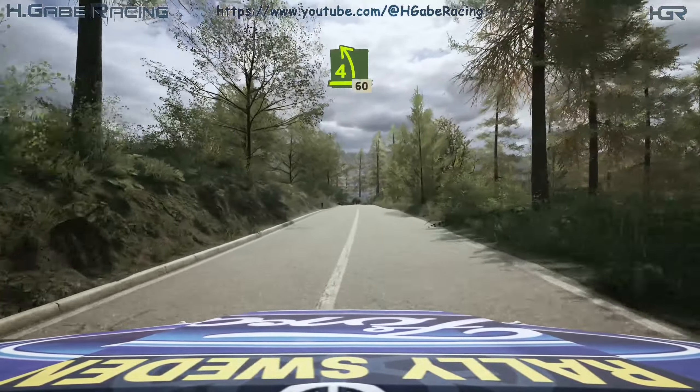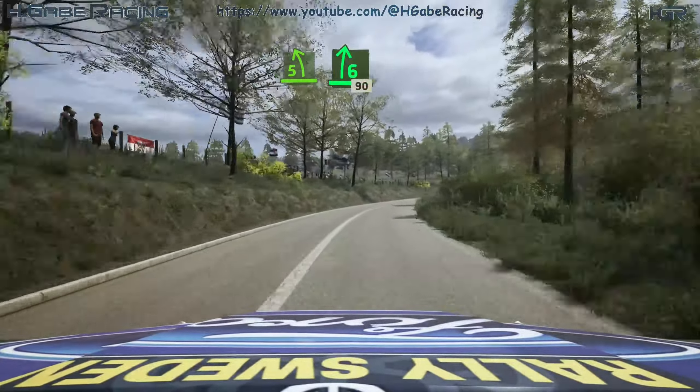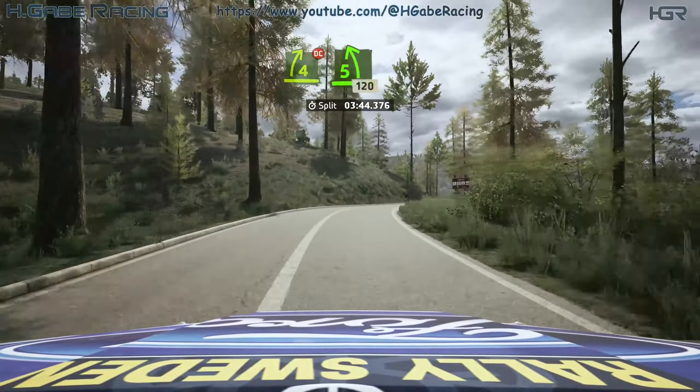4 left short, 60. 5 left short, into 6 right, long, 90. Crest. Crest, into 4 right, tightens. Don't cut, into 5 left, opens, long, 120.